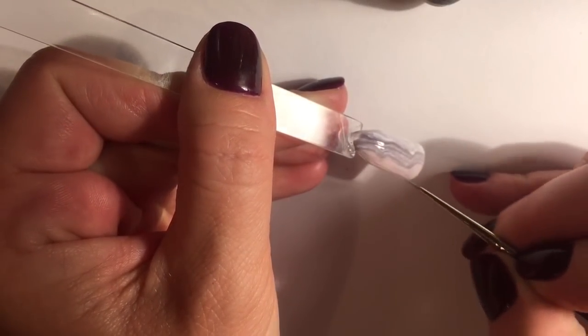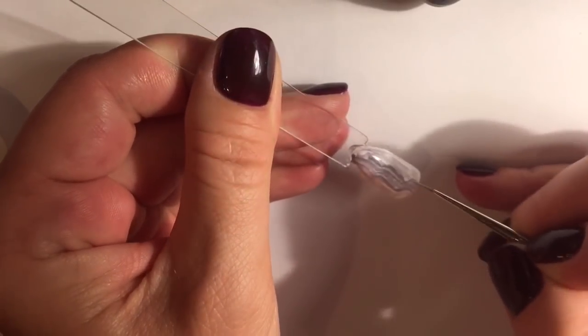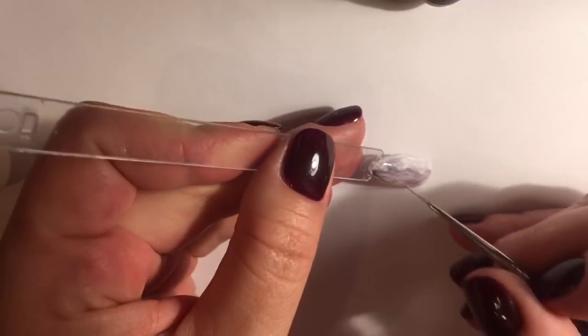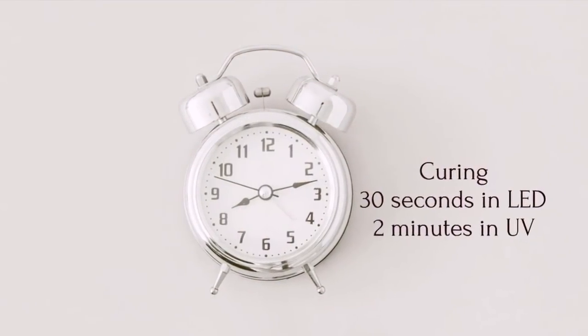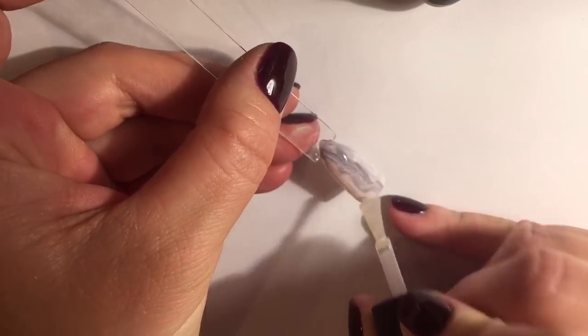Paint over and correct imperfections with a thin brush. Color the nail with top coat and fix rhinestones in the oval shape.